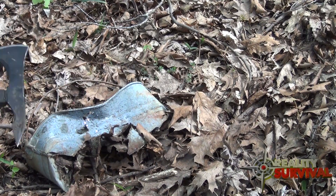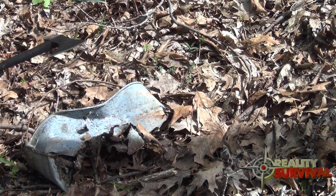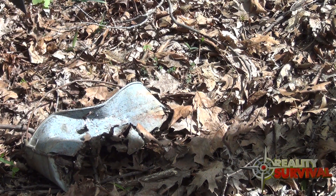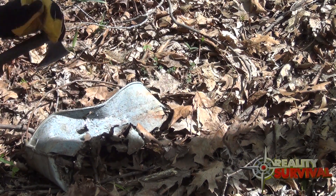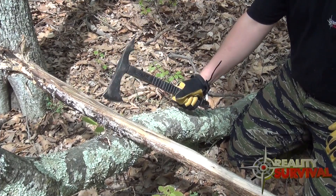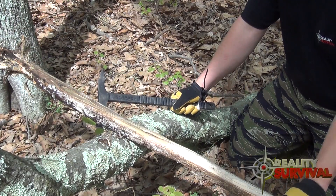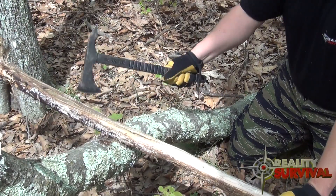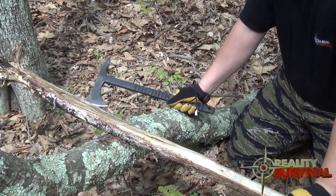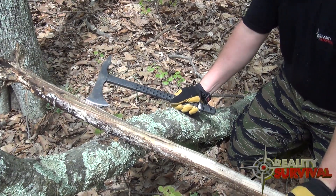Let's see what the edge looks like now. Yeah, it's got some little dents in it, but really it's in pretty good shape. Pretty impressive. Here's a good forearm-sized piece of really solid red cedar — it's been laying on the ground a little bit but it's still really solid. We'll hack on this a little bit and see if it can process this up for firewood, for kindling and that kind of thing.